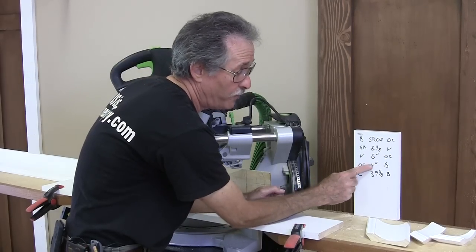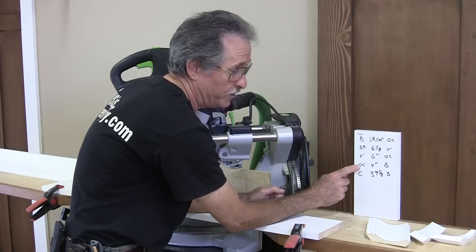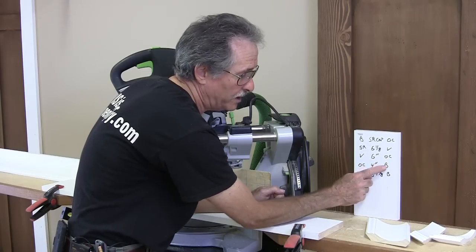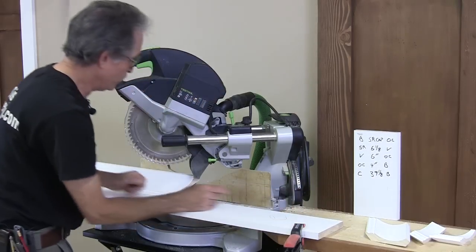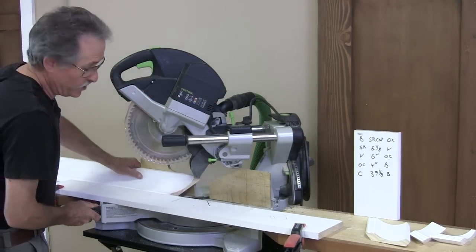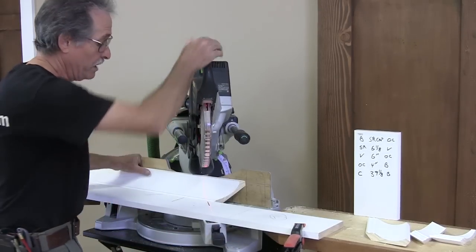The next piece is 4 inches. It has an outside corner on the left — it has to, to mate up with the outside corner on the right of this piece — and it has a butt cut on the right hand side. Let's cut that one right now. All I have to do to get ready is swing my saw in the opposite direction from the last cut and make the mating miter.